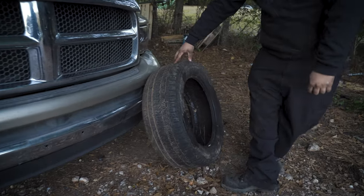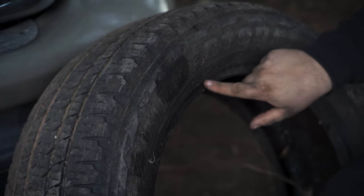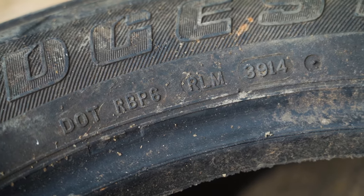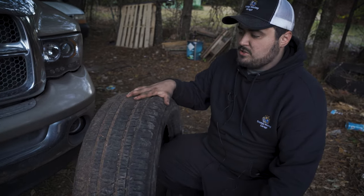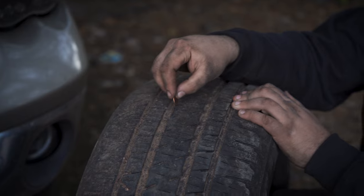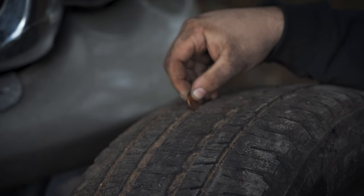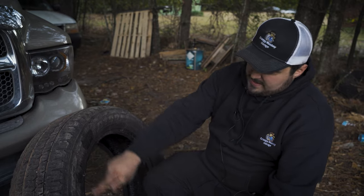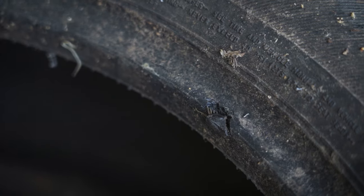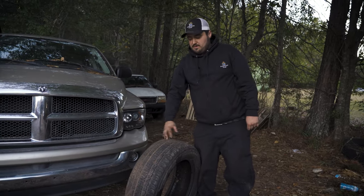Here's an example of a tire that might be passable. We find our DOT number on the inner rim — it says 39 of 14, so 2014, the 39th week, which is the latter half of the year. That's still about eight years ago. This tire might make a really good spare for somebody on a budget who doesn't have one. We're just barely able to see not all of Lincoln's head — at least his haircut is hidden — so it's got decent tread. It's within the last decade, so it would be a good spare or trailer tire, but it does have sidewall damage and a little bit of dry rot, so even though it's newer with good tread it still fails on dry rot.